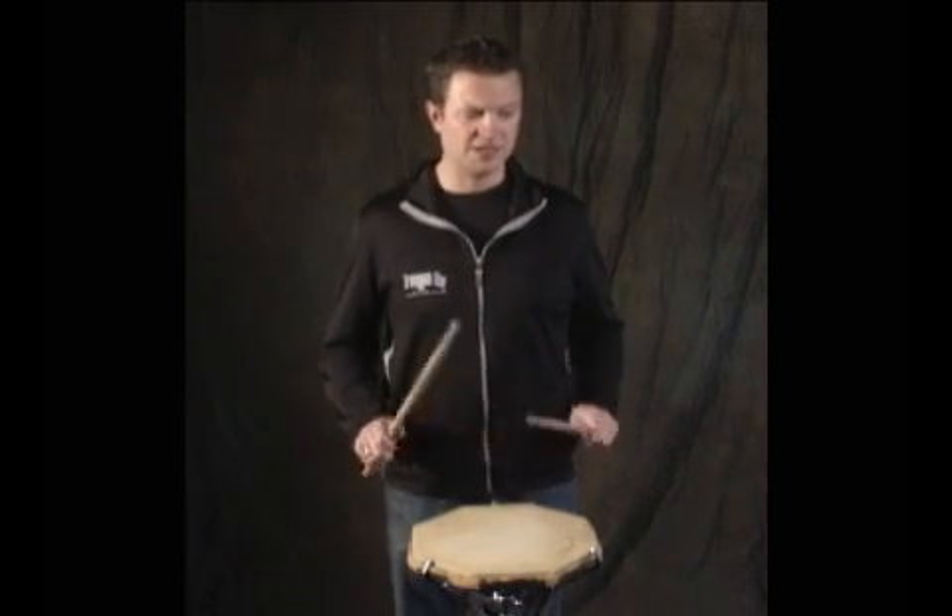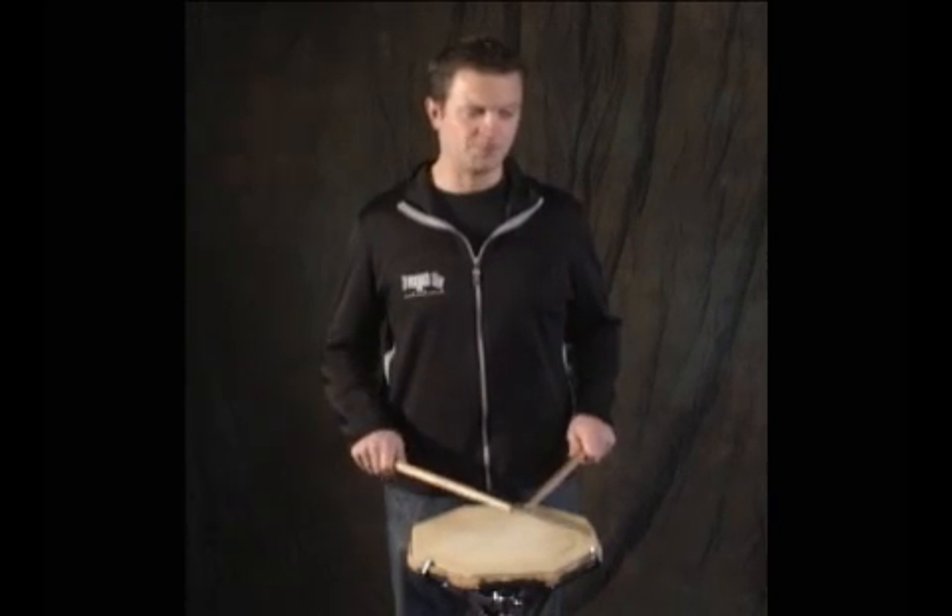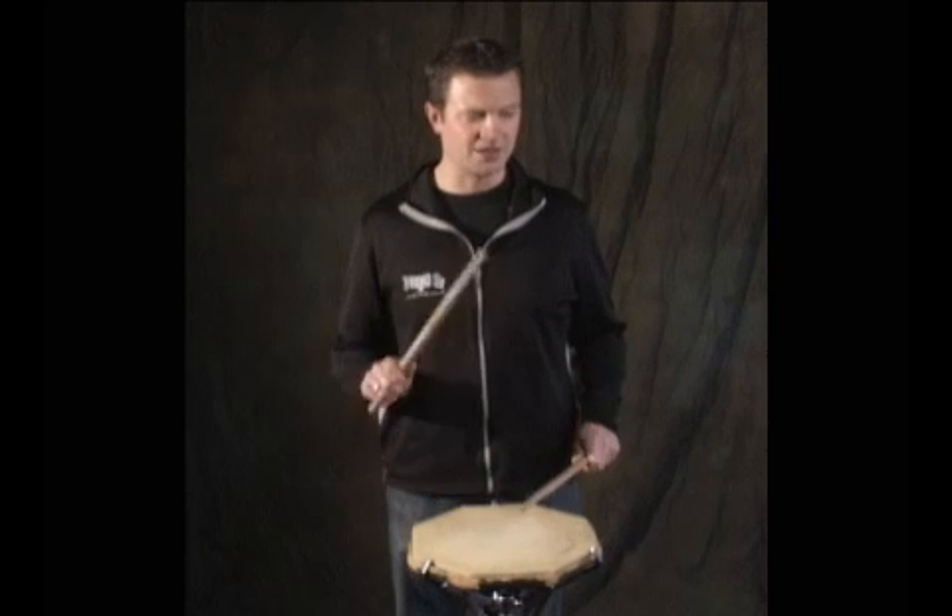Number three: one E and a two E and a three and four and. Number four: one E and a two E and a three four.